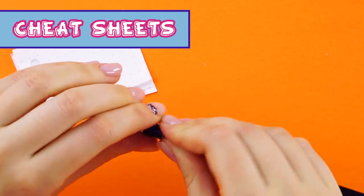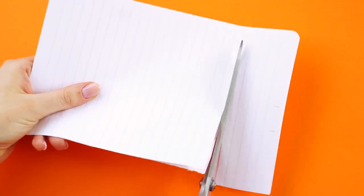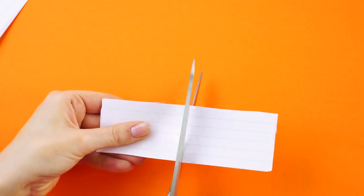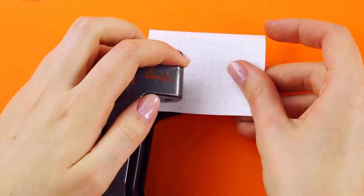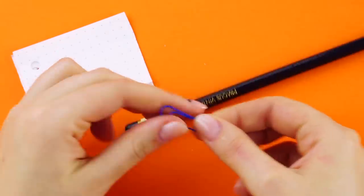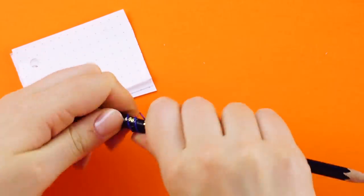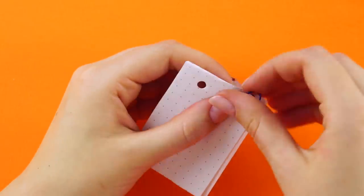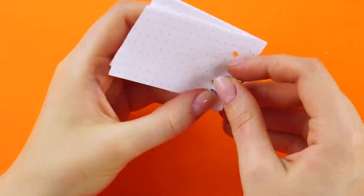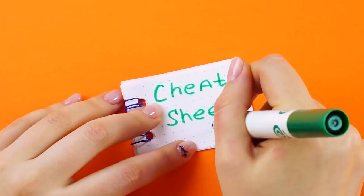Cheat sheets. Need to study for a test? Pull a couple pieces of notebook paper out of your notebook and cut off the torn edges. Cut the papers into sections and then cut those sections in half. Punch a couple of holes in the side of the note cards you just made. Get some paper clips. Wrap a paper clip around a pencil to shape it into a circle — you're going to use this as a little binder wire for your note cards. Feed them through the holes. Now get your study on.